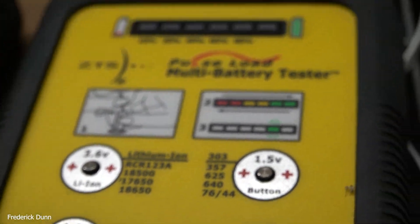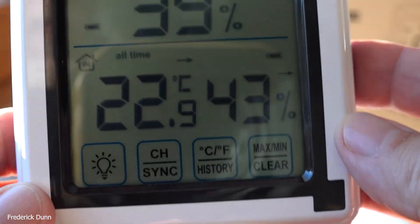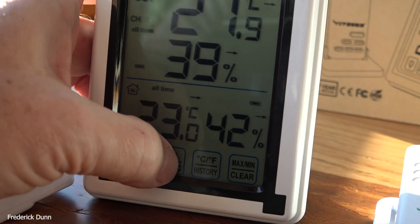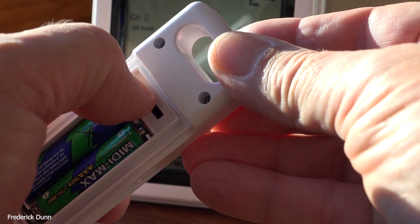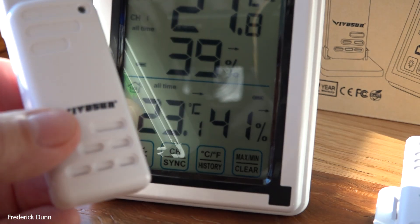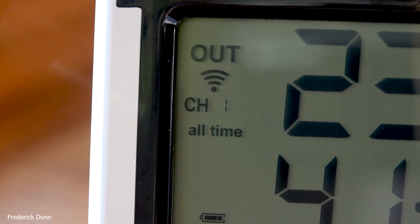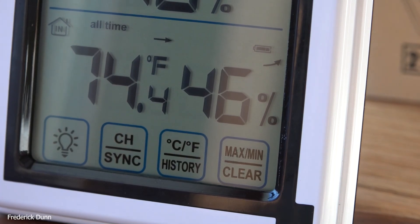I am going to use the batteries that were included with it on the first unit. The other two units will get the Energizer Lithiums. The small unit is handy — it only displays one channel at a time of the three, and that's the upper portion, with the base station readout at the bottom. I'm also going to show you a comparison of all of them with sensors and base units in the exact same environment to find out if they read true. These are not scientific instruments, but I'd like to find out the ballpark accuracy. The sensors for channels one, two, and three aren't identified any differently on the sensor itself, so I'm going to write that on the battery cover.